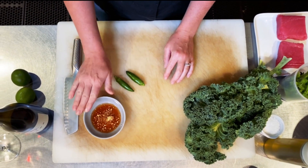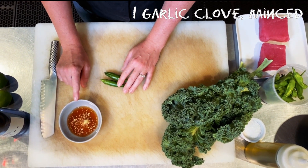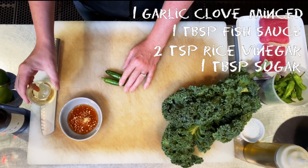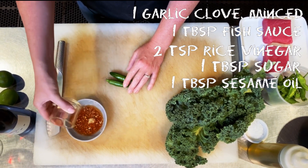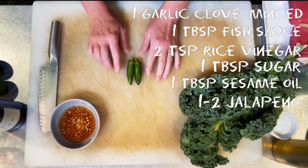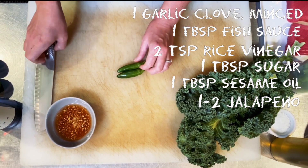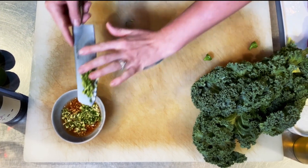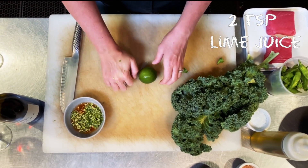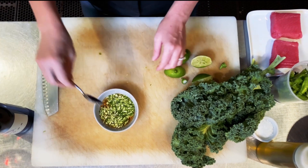We're going to start with our sauce because it does need to sit for a little bit. In here is some minced garlic, fish sauce, rice wine vinegar, and a little bit of sugar, and to that we're just going to add a little bit of sesame oil. The last couple of things we're going to do is add at least one jalapeño — these are actually from the garden up here at Brooks. These are a little bit smaller, but if you like a little bit extra heat, go ahead and throw in another one. I'm just going to add some fresh lime juice and give it a stir.